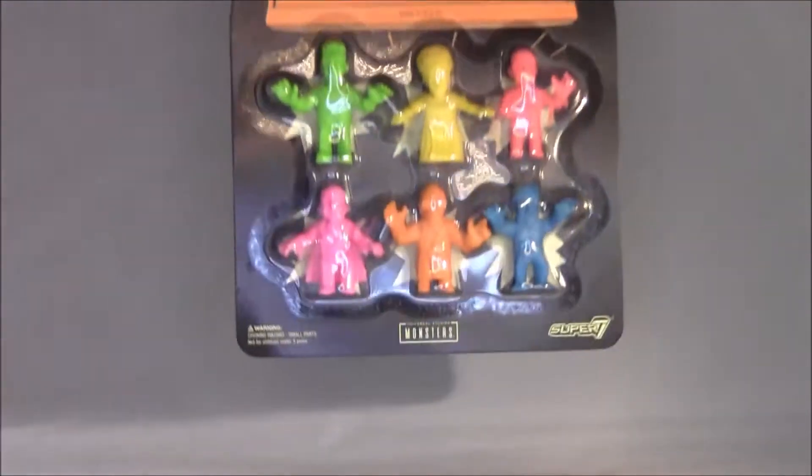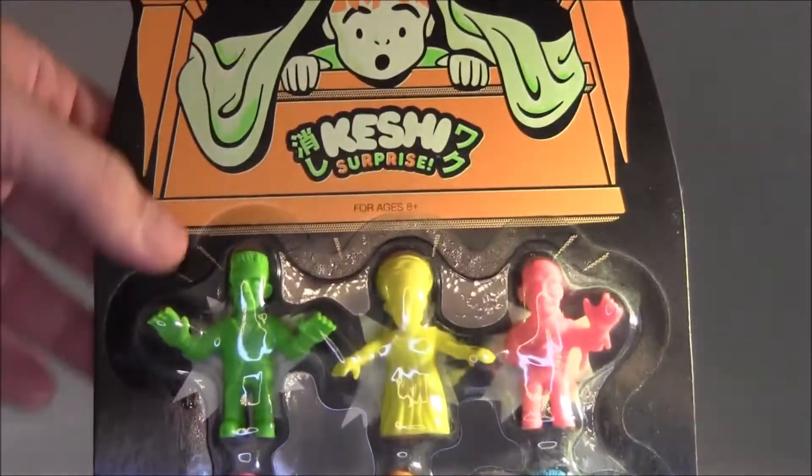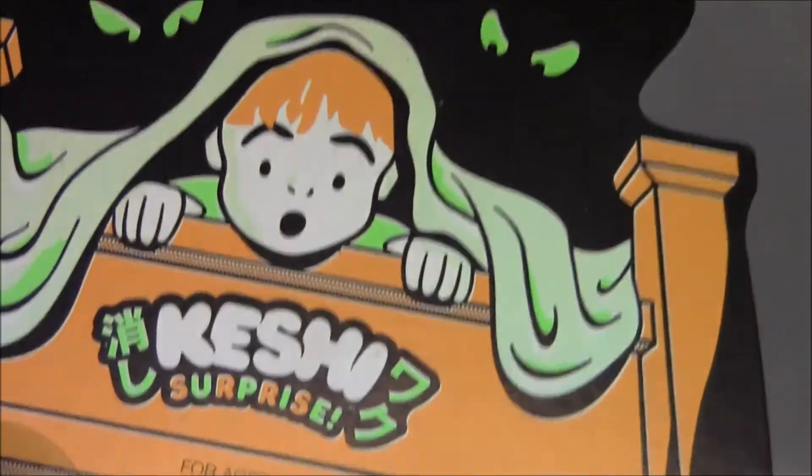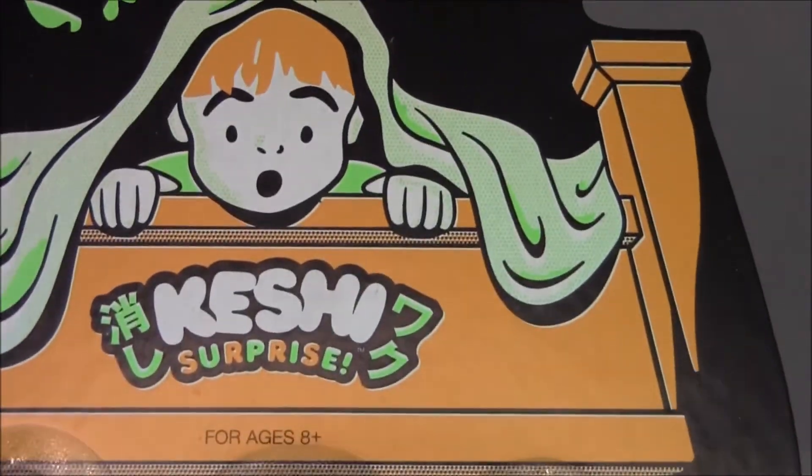So these guys — the cool thing about these is they came in blind boxes, but if you just wanted to get the full collection, then you could just straight up buy this. I think I got this for about 20 bucks at a con a few months ago.